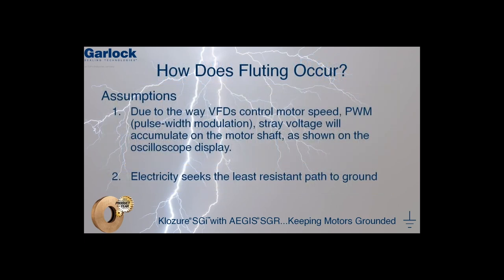So how does bearing fluting occur? To completely understand how fluting occurs, there are two basic assumptions we need to accept. One, due to the way variable frequency drives control motor speed using pulse width modulation, stray voltage will accumulate on the motor shaft, as shown on the oscilloscope display. The second assumption we need to accept is the fact that electricity will seek the path of least resistance towards ground.